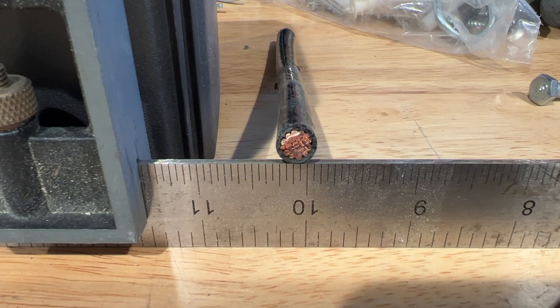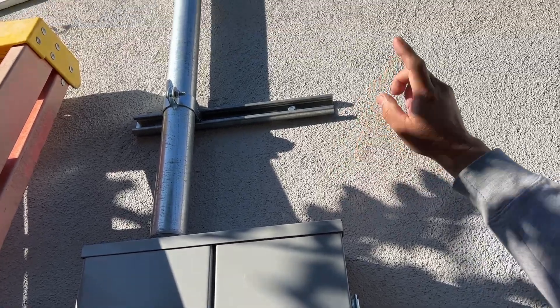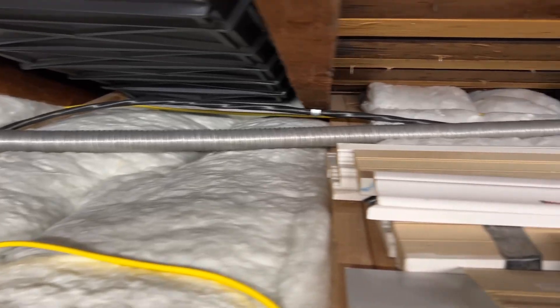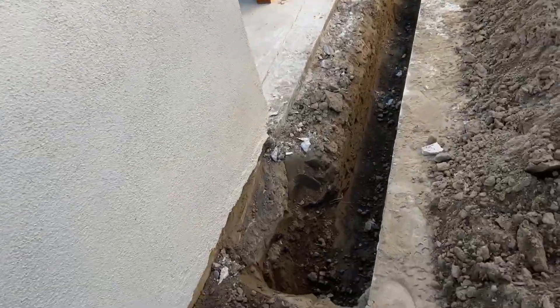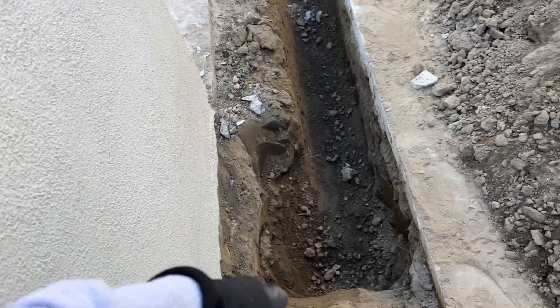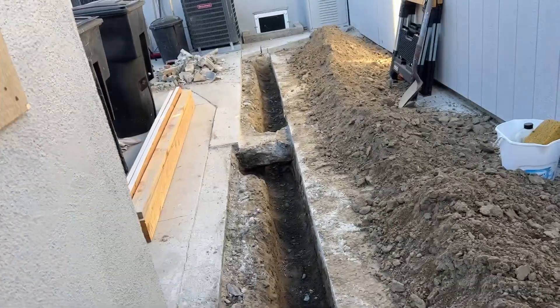We're going to install an inch and a quarter conduit here and poke into the garage, then run our flex inside the attic space to get over to the other side. We're going to go through the garage attic, down the wall, out the wall, and into the trench that I dug myself.